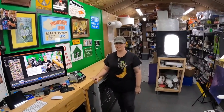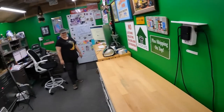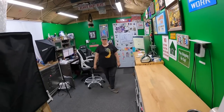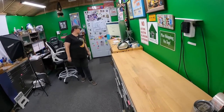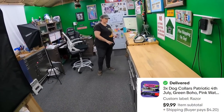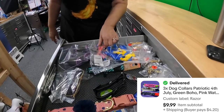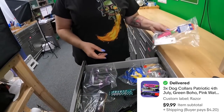Let's go ahead and get these orders out. First thing is three dog collars in the razor drawer — there's a Fourth of July one, a watermelon one — extra small. Those sold for $10.